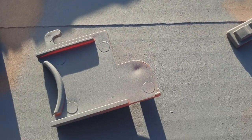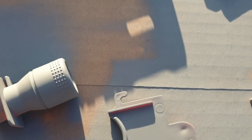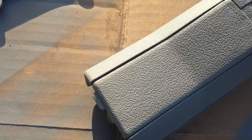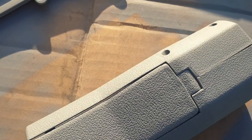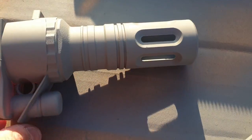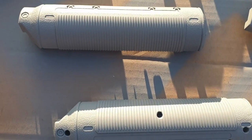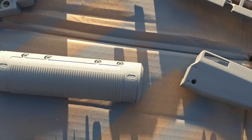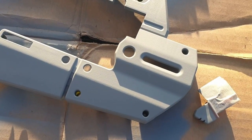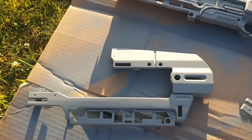I'm outside painting a new Nerf gun, going through the parts — it might be a little too big to see if anyone can guess what it is. It's all primed in gray. Here's part of it, there's another part, and there's another.